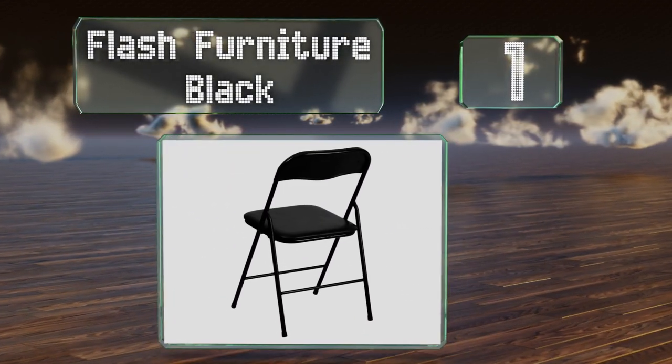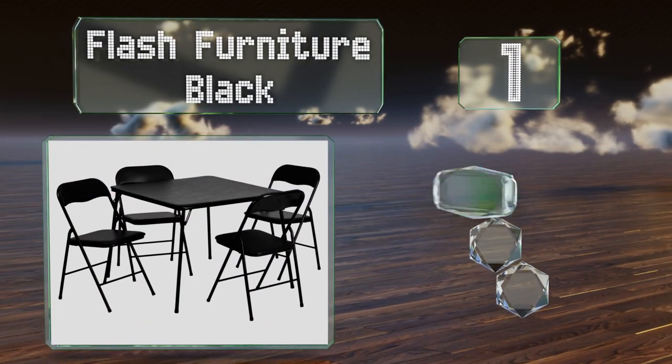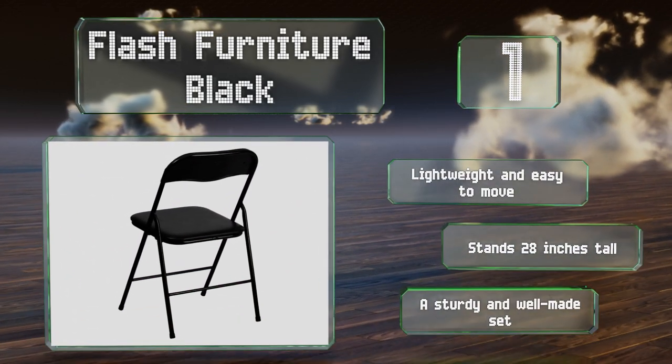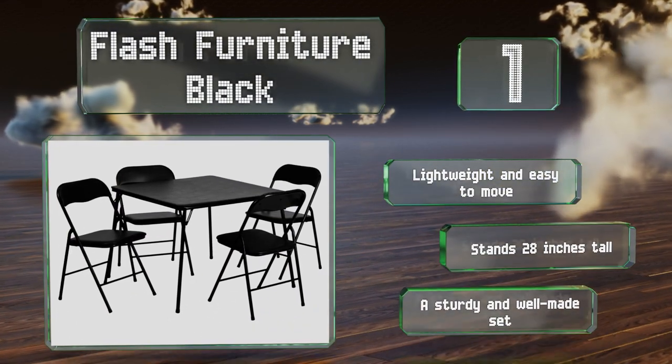Coming in at number one on our list, the foam padded surface on the Flash Furniture Black provides enough friction to keep cards and chips from sliding off and drinks from tipping over. It comes with four matching chairs that have comfortable vinyl seats and backrests. It's lightweight and easy to move, stands 28 inches tall, and is a sturdy and well-made set.